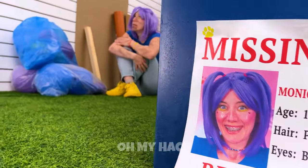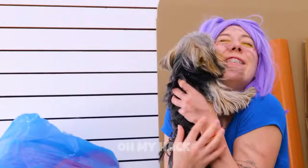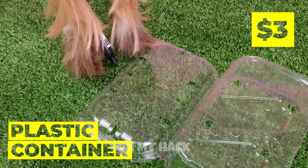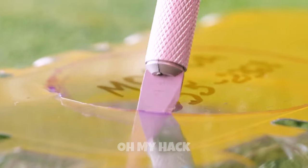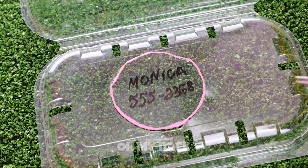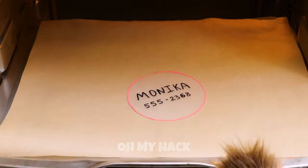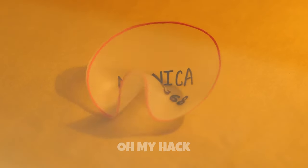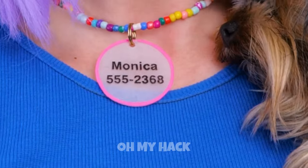Oh no, Monica's missing! There she is. Does this mean I get the reward? I'll get back to you. For now, let's get crafty. Next time she gets lost, she'll have an ID tag. We'll need her name and a contact number. It's kind of big. Let's shrink it down to size. Bake it in the oven and bam, it's bite-sized. Just the right size to fit around her neck.